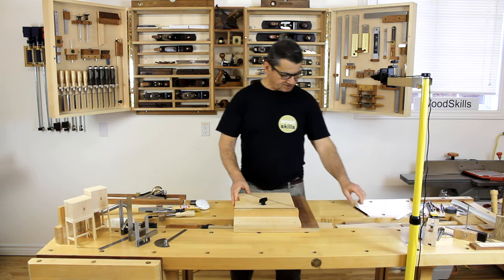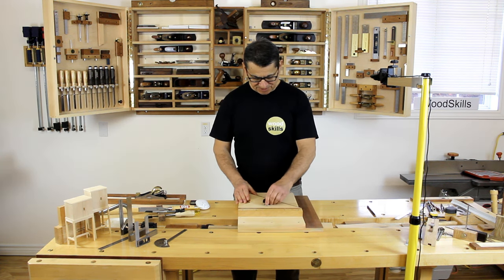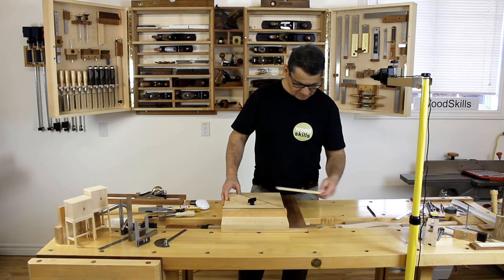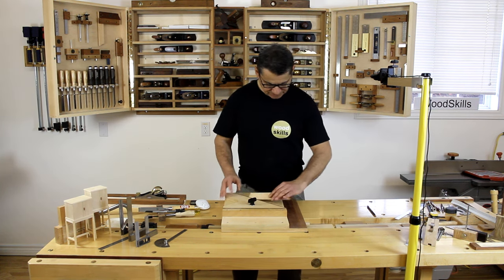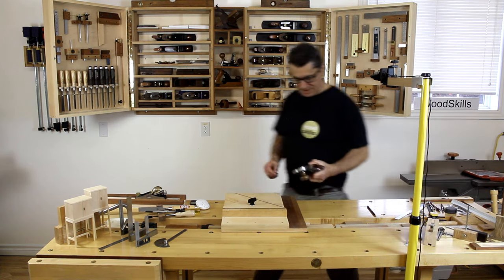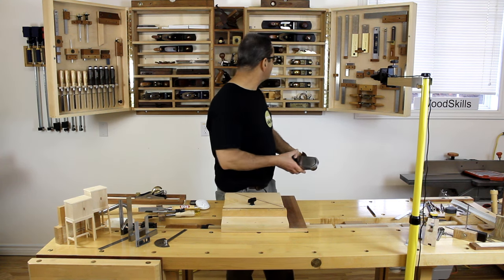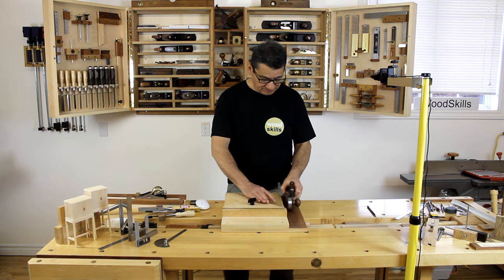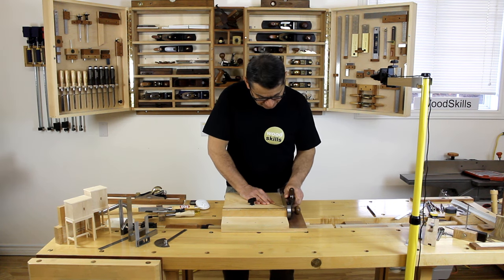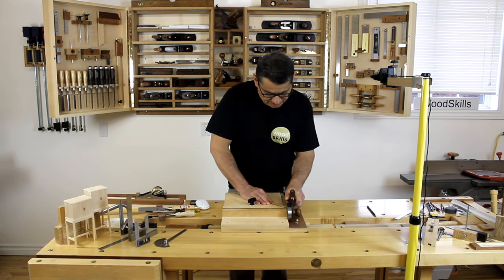This is one of the shooting boards I have — it's left-hand oriented because I'm left-handed. I have both a 45-degree attachment and a 90-degree setting. I'll give you an example of shooting a board at 45 degrees. This is a non-standard plane designed for a shooting board, but you can use a low-angle jack or a No. 4 plane. You can almost hear the shaving being trimmed off, and this ensures an accurate 45-degree cut.